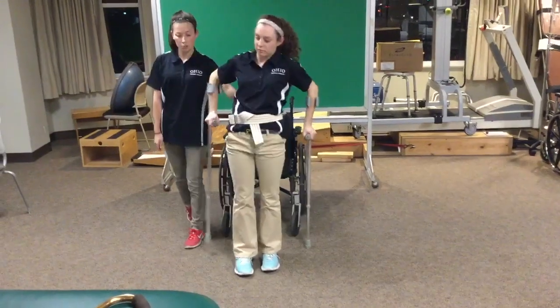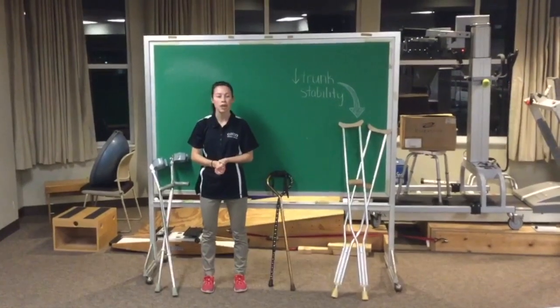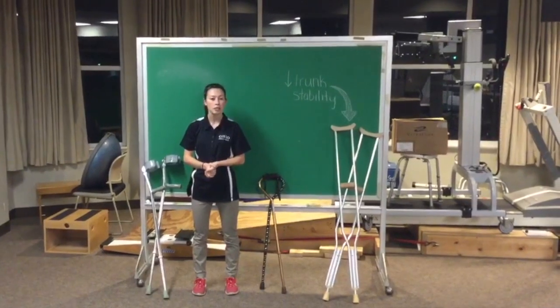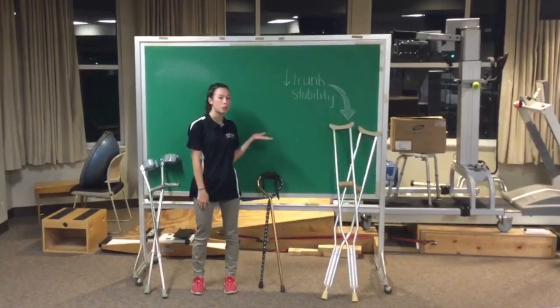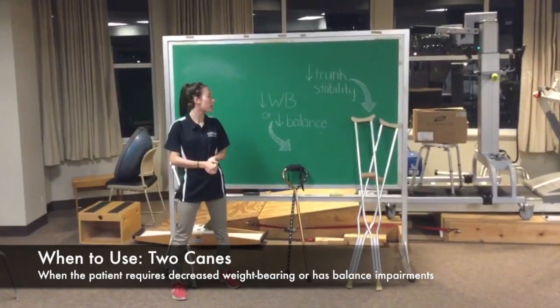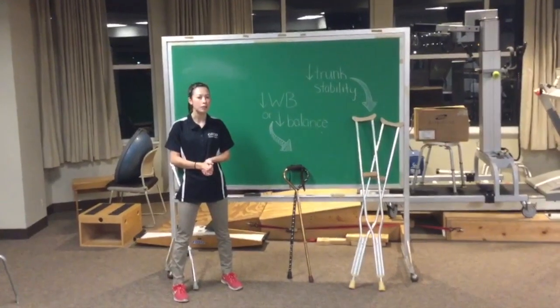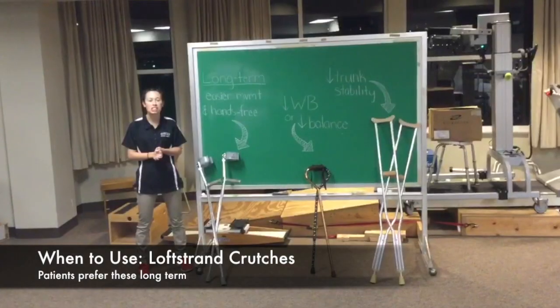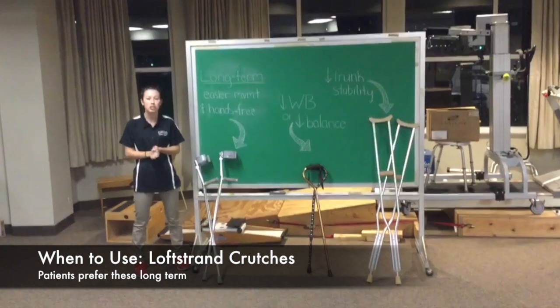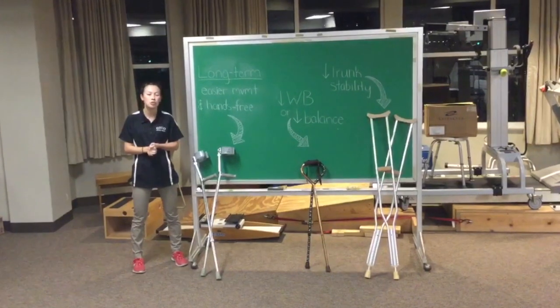They're just going to move the crutches forward so that they're in a more stable position. Forearm crutches can be used for patients with the same impairments and gait patterns as those who use axillary crutches, with the exception that those who have decreased trunk stability will have to use axillary crutches. Canes can be used for those who require slight decreases in weight bearing or who have decreased balance, but they provide limited stability. Forearm crutches can decrease weight bearing by shoulder depression and elbow extension, and are preferred long-term by patients because they provide easier maneuverability and the ability to use the hands without dropping the crutches.